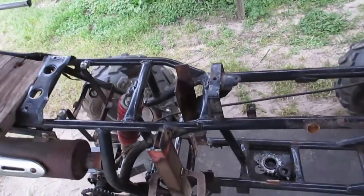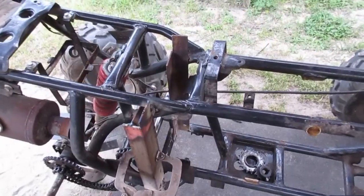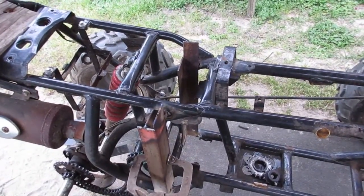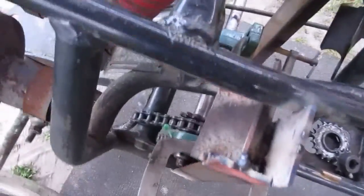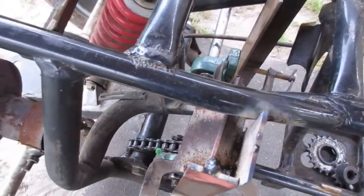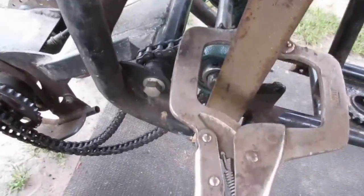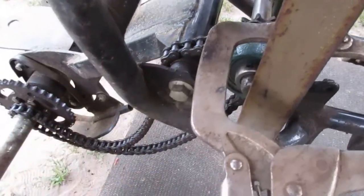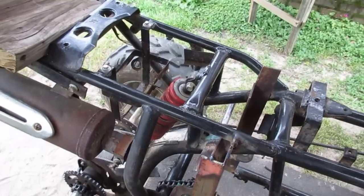I did weld up my jackshaft mounts for my pillow blocks. They're not drilled yet — just kind of sitting in there. I had to get the right placement so the chain doesn't scrape the swing arm when the wheel on the frame goes up and down.